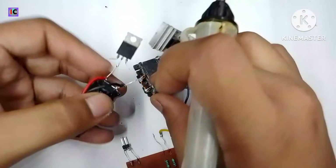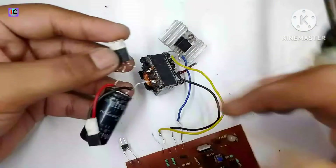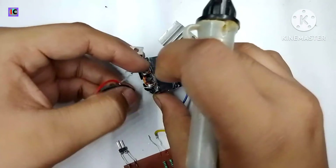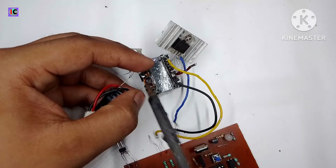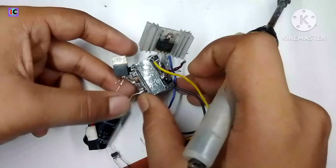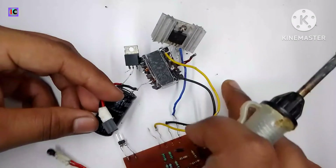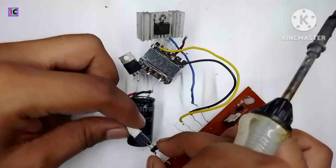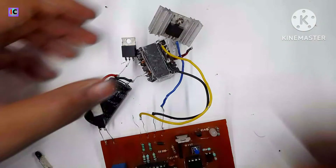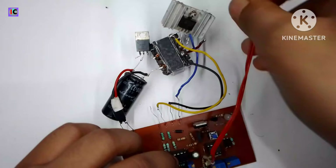We need to convert the DC from the high-frequency AC signal from the transformer. The anode pin of the diode will be connected to the transformer pole, and the capacitor negative terminal will be connected at the second pin of the secondary side. This is the feedback jumper — I am connecting it to the feedback input of the PWM controller module.